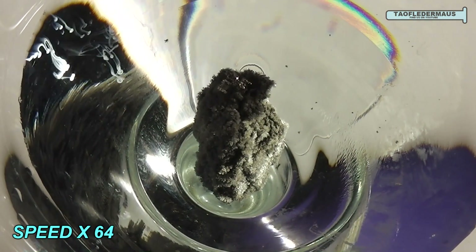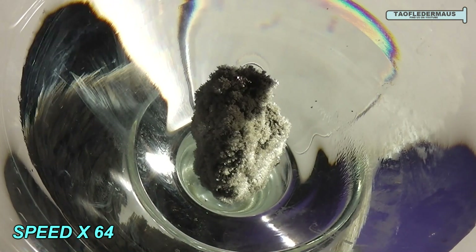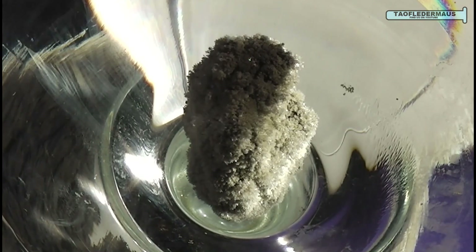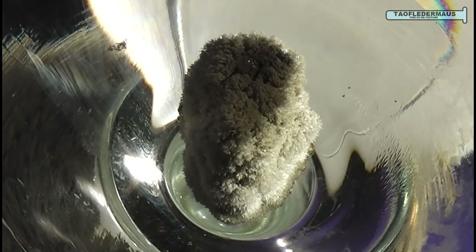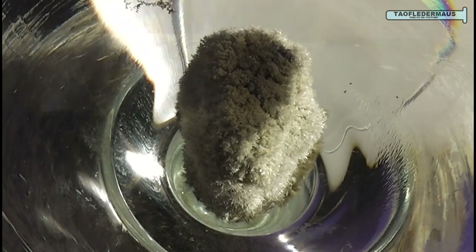You'll notice a white precipitation forming on the upper left of the screen. I cleaned the glass using tap water then wiped it dry. However I must have left a minute drop of water on the rim of the glass. In the presence of silver nitrate, chlorine turns white just like that.